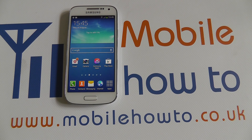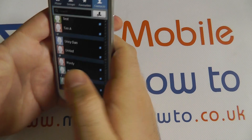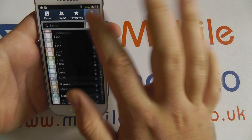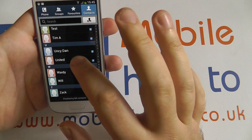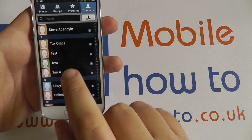Hello, in this video I'm going to show you how to remove a contact from your contacts list on the S4 Mini. Jumping into the contacts application, you can scroll through your list and if I find one of my test ones from earlier, here we go.